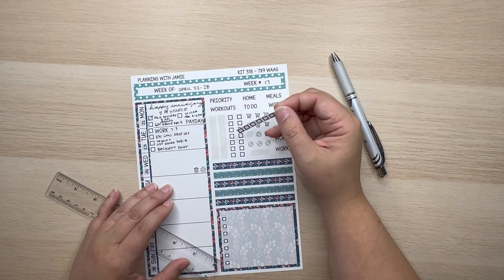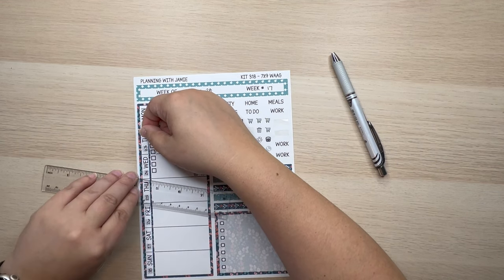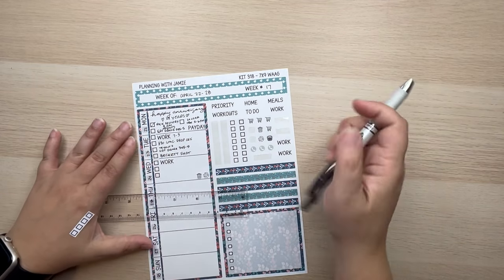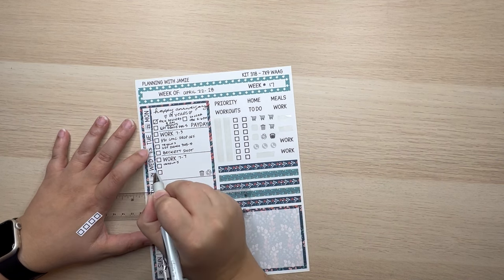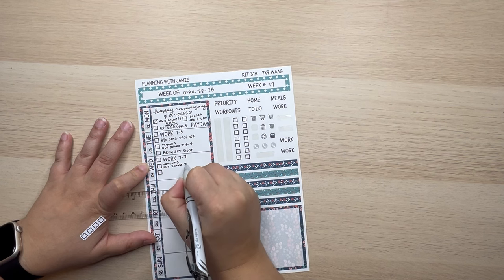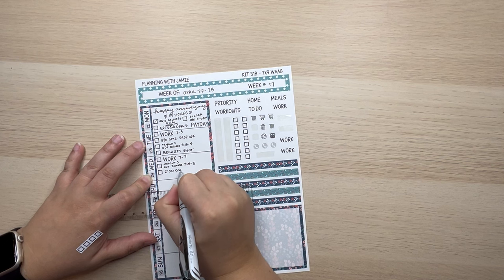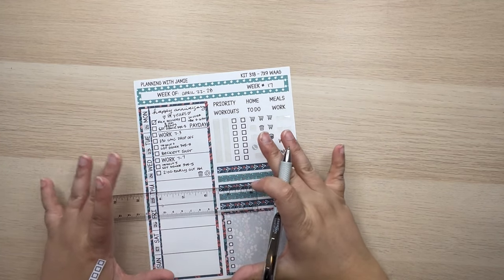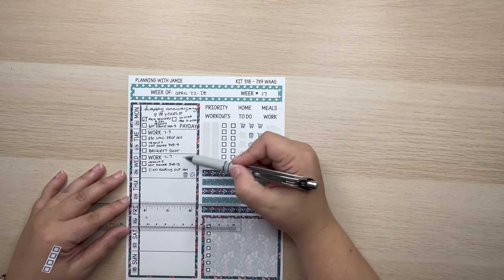On Wednesday I work, we have tryouts, we have early out, and I think that's all — so three things. Trash and recycling day is already there, so we're good. I work 7 to 7, we have tryouts, and this is the official tryout day so it might go longer than 5 o'clock. Then there's a 2 o'clock early out for my littles. Somewhere this week I also need to do a grocery order and pickup — I forgot to put it in last night.